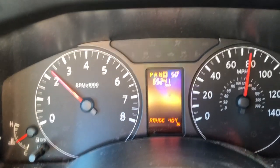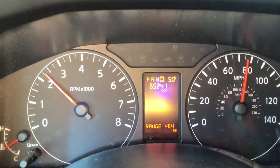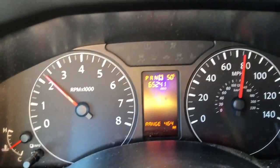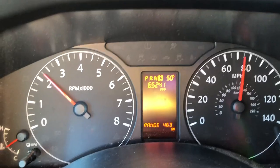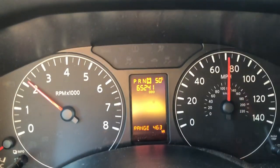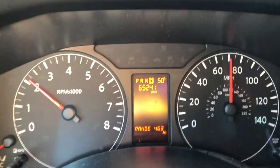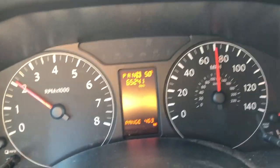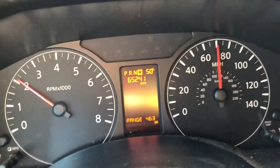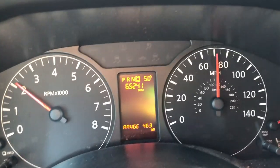Something strange — I always got about 380 to 390 miles per tank, and after they did the battery charge it now says I have 464 miles. Not complaining at all. I know that sometimes at higher altitudes you get better gas mileage. Perfectly fine with 460 miles to a tank — it costs about $60 to fill up, so that's nice to get an extra 100 miles out of it.